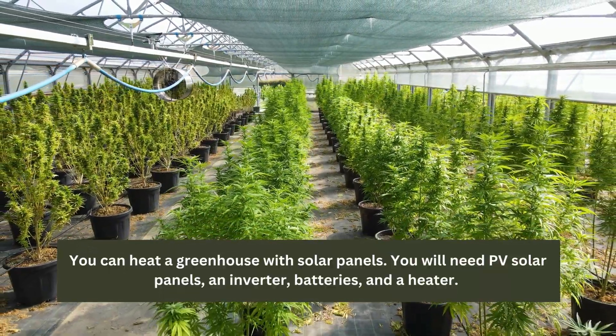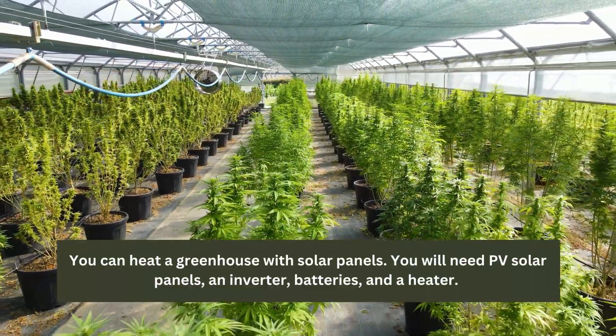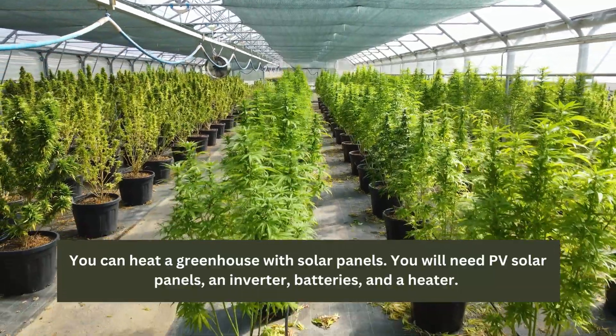Keep in mind large greenhouses will need more equipment than small ones. So if you're setting up solar panels to create a greenhouse at home, you won't have to spend as much.